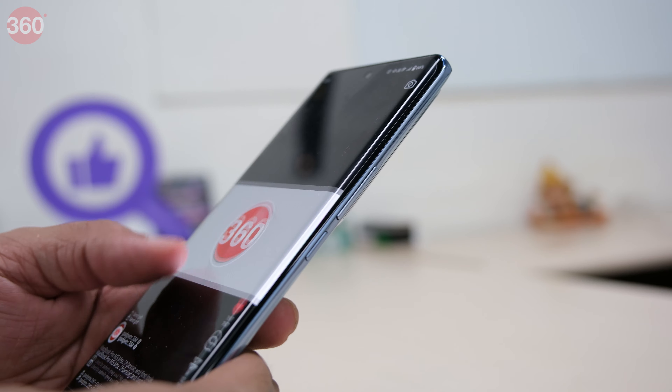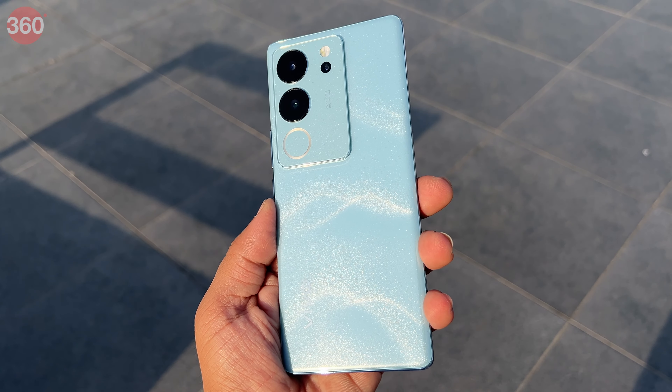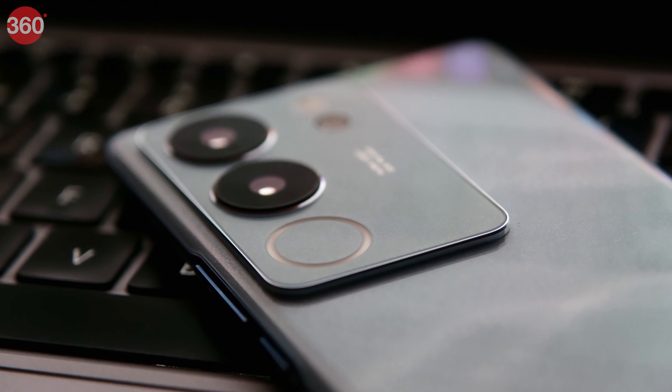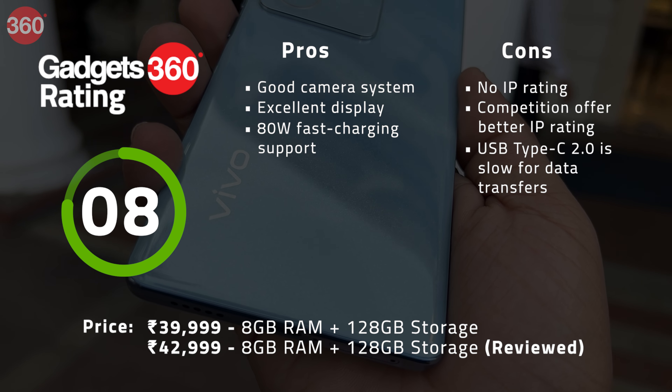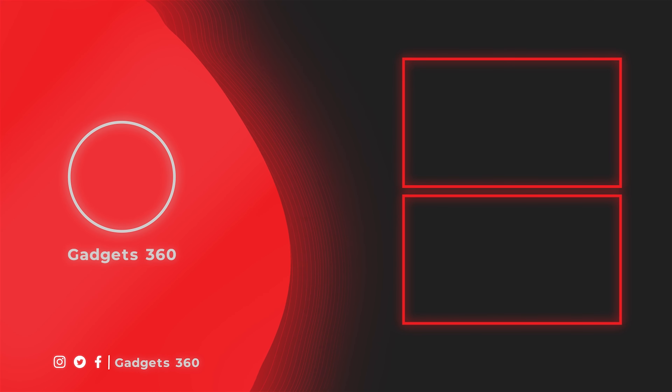The Vivo V29 Pro is a good smartphone at a starting price of Rs. 39,999, checking all the necessary boxes: a good display, a great camera set, premium build quality, and excellent battery life with fast 80W charging. It offers a premium in-hand feel and the Himalayan Blue colour stands out. However, it falls short with average ultrawide camera performance and no IP rating for water and dust resistance. If those matter to you, the Google Pixel 7a offers better ultrawide performance, is IP67 rated, and is protected with Corning's Gorilla Glass 3. Overall, the V29 Pro justifies its price for most users in this segment.